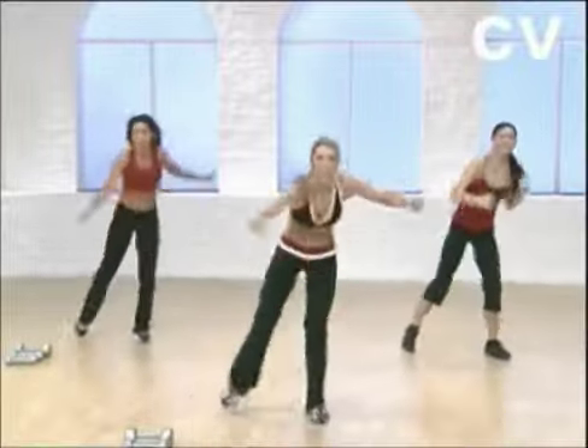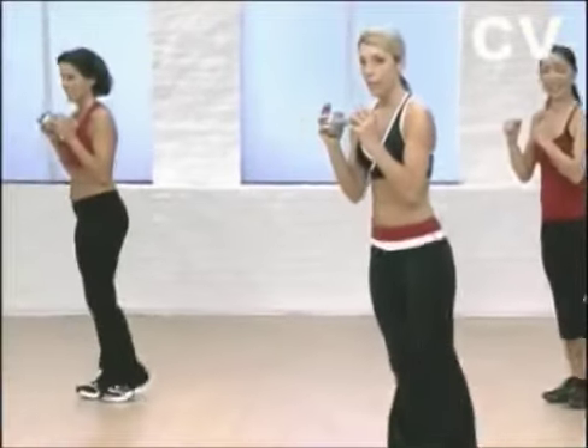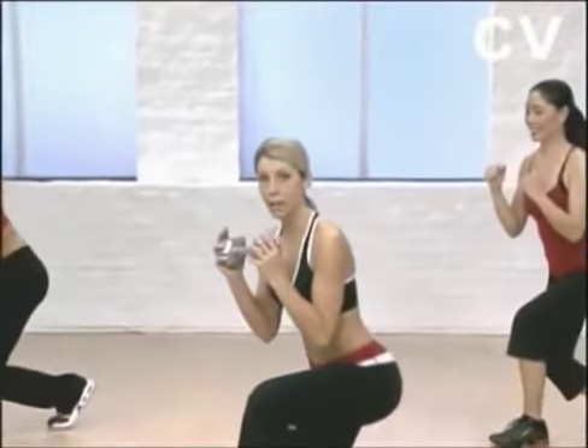Come up and calf pump. Push it. You can do it. Keep your knee behind your toe. Beginners, not so deep. Follow Sumi — keep it shallow.